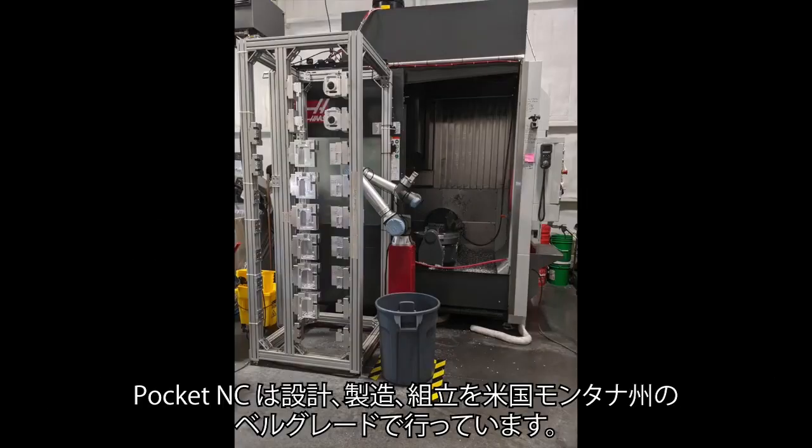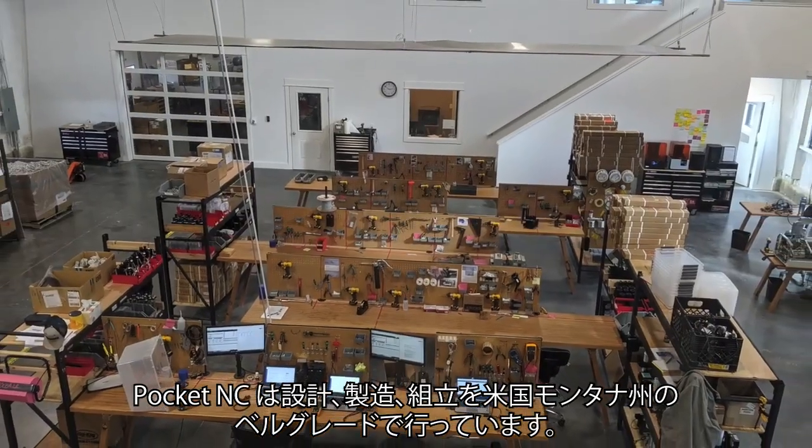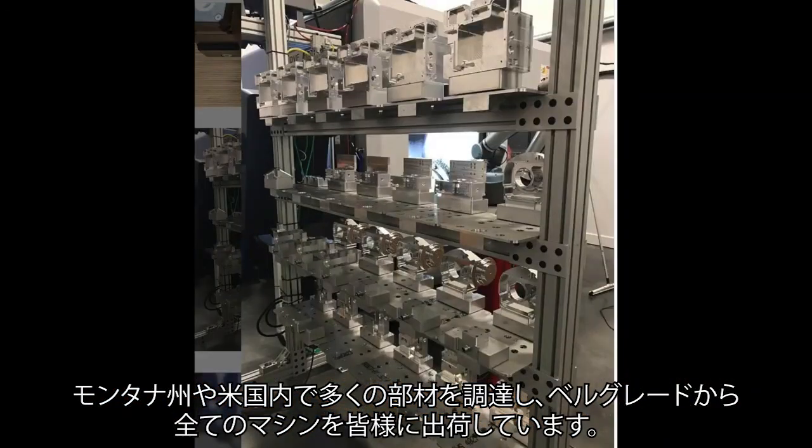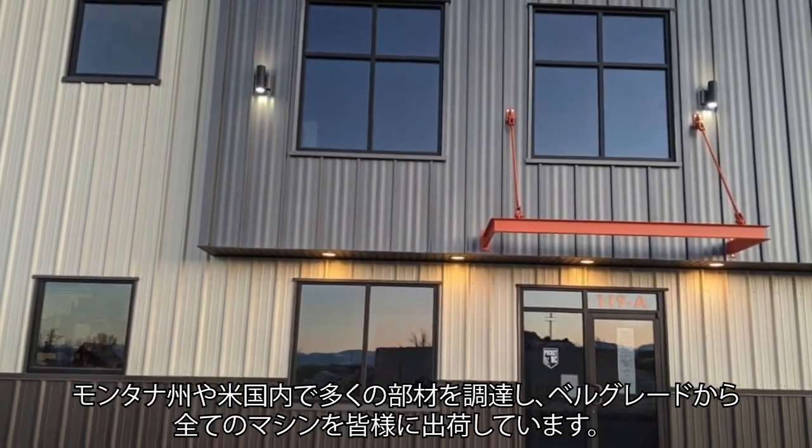The Pocket NC designs, manufactures, and assembles machines in Belgrade, Montana, USA. We source as many components as possible from Montana or the United States, and we ship all machines from our shop in Belgrade, Montana.